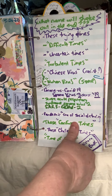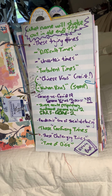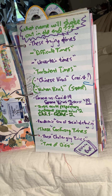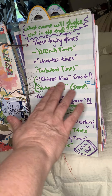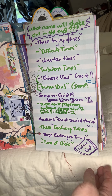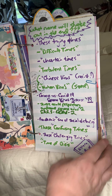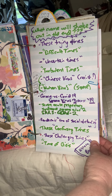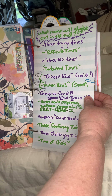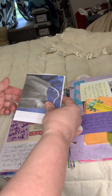I wrote about what name will shake out in the end. We're in these trying times, these difficult times, these turbulent times — the times of the Chinese virus, the Wuhan virus — we've heard all these different things, these challenging times. What is history going to wind up saying? I don't know how we're going to call this time in history. Kind of interesting to see how that shakes out.